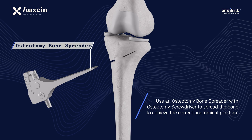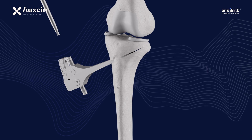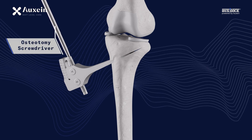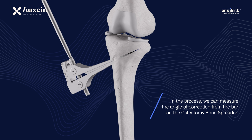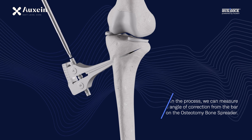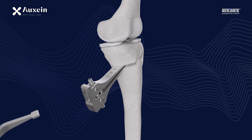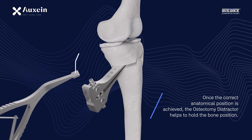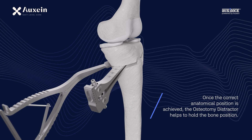Use an osteotomy bone spreader with osteotomy screwdriver to spread the bone to achieve the correct anatomical position. The angle of correction can be measured from the bar on the osteotomy bone spreader. Once the correct anatomical position is achieved, the osteotomy distractor helps to hold the bone position.